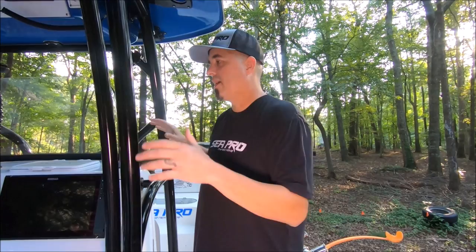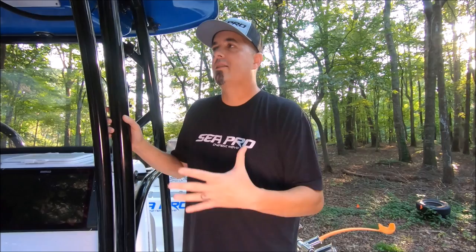Obviously I can't keep every bit of gear for all that in the boat at once — I have garages full of stuff — but this is all the stuff I'm going to cover that is on the boat all the time. These are the basic necessities, and I think a lot of the stuff that stays on the boat might give you some ideas for your own boat.